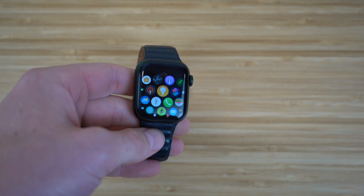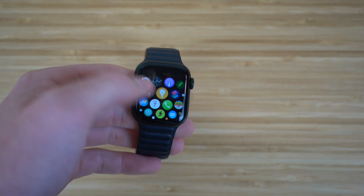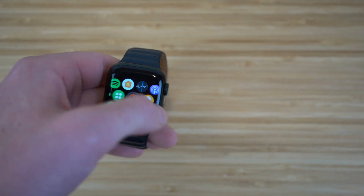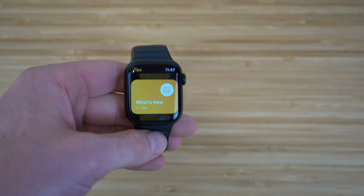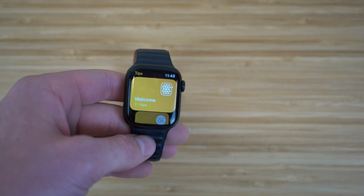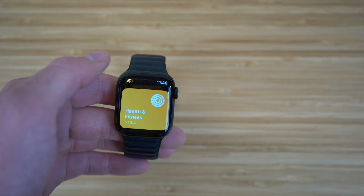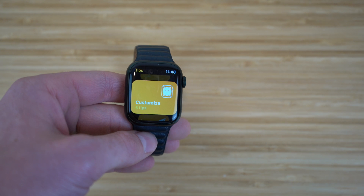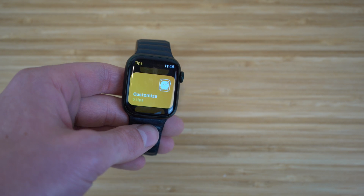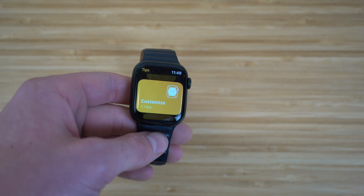I recommend checking out the Tips app on your Apple Watch Series 7. It gives you a better idea of how to use your Apple Watch with more tips and tricks. It has sections including Welcome, What's New, Health and Fitness, and Customize Your Apple Watch. Checking this out will allow you to become an absolute pro while using your Apple Watch.